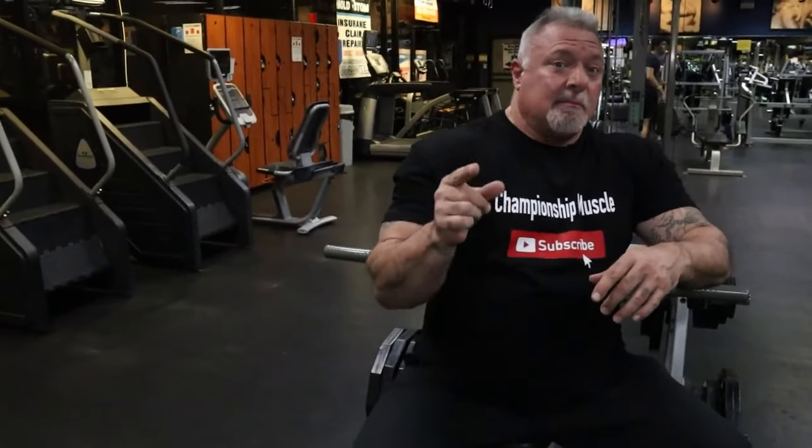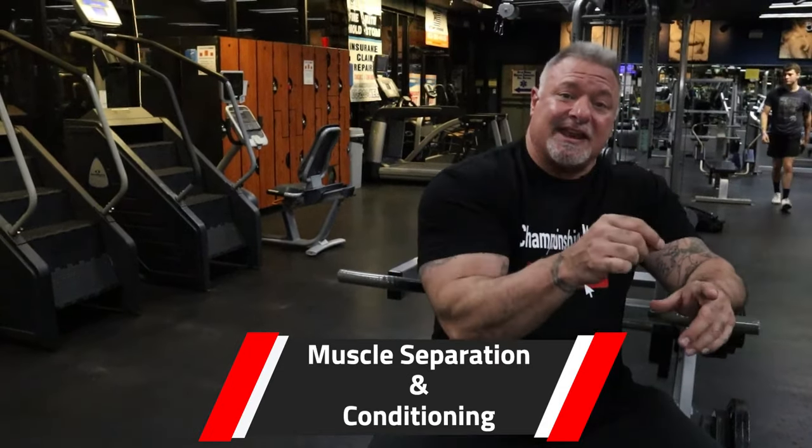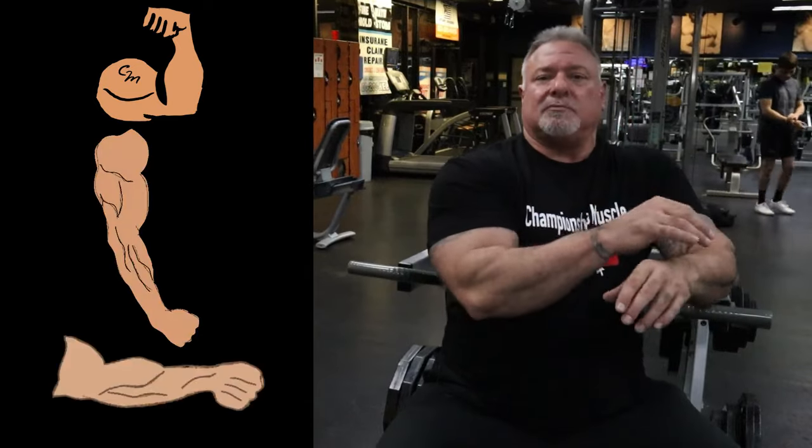Welcome back. Coach P. First video in about 12-14 days — I had the flu, knocked the shit out of me. But I'm back in the gym, bringing you more good content. Today's topic of discussion, which is going to be a multi-part series: how to get that muscle separation and conditioning that we had back in the 70s, the 80s, and a good portion of the 90s. I'm going to talk about biceps, triceps, and forearms today.